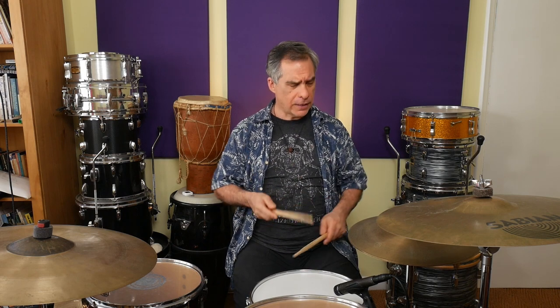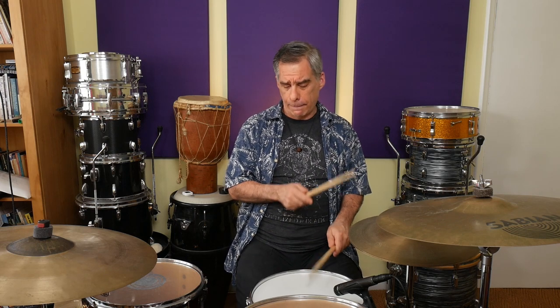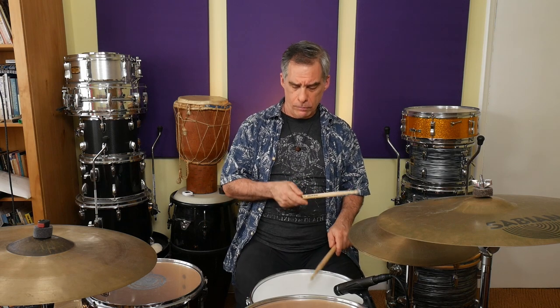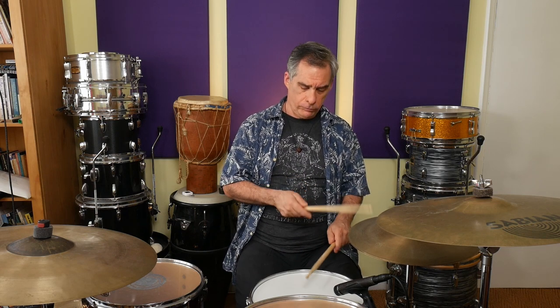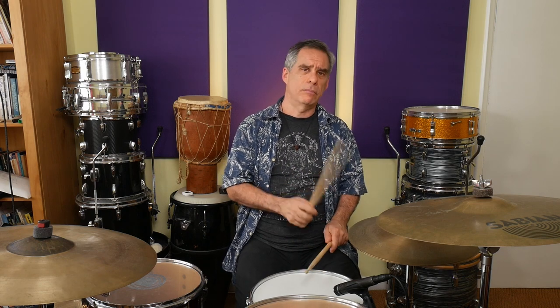Am I even doing it correctly? Let's see. No, I'm a bit variable with that. Maybe that's a bit too fast for me — let's slow it down a little bit. Tricky. I'm going to speed it up again anyway.